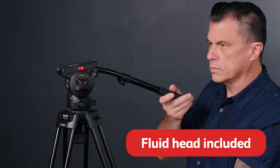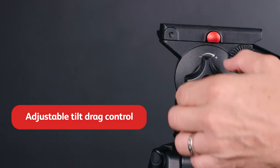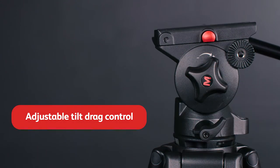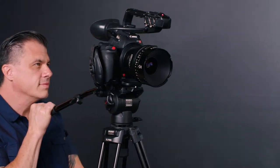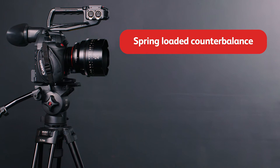The VT5000 comes with a fluid head, which delivers uniform and even tilting for smooth camera motion and has an adjustable tilt-drag control so you can dial in the resistance. Spring-loaded counterbalance provides extra security for your camera or rig with tension that prevents tipping and offers extra tension for smoother tilt motion.